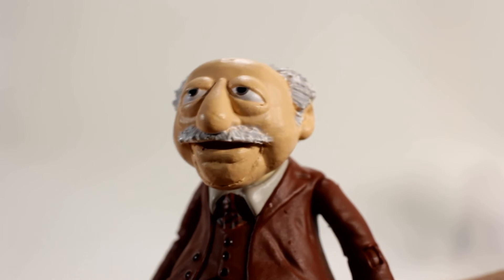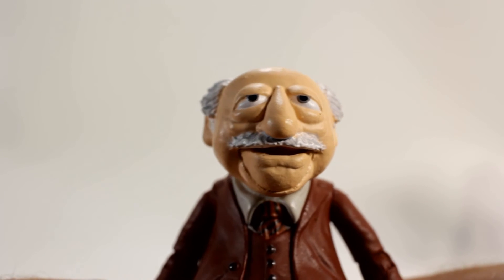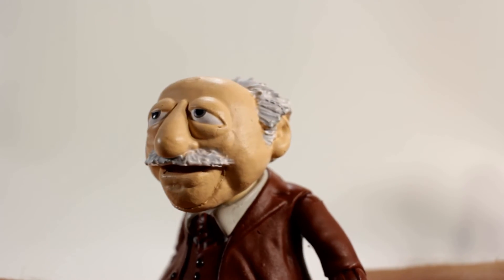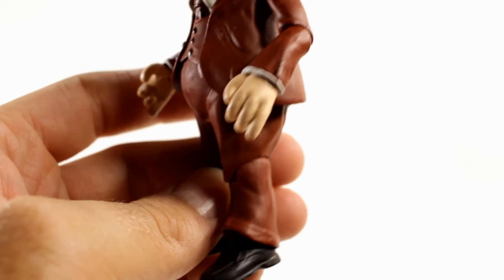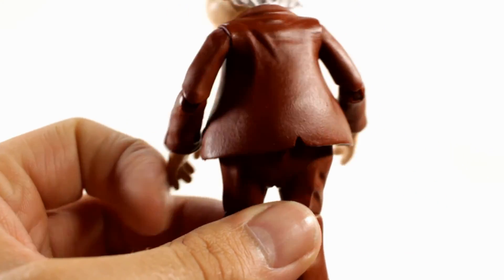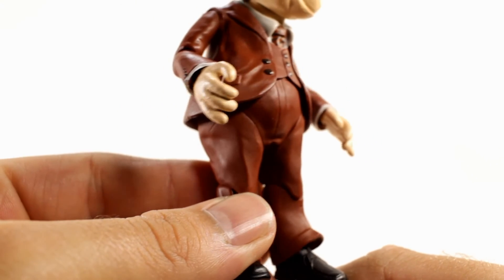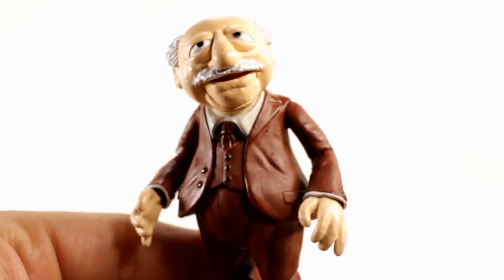Here's a closer look at Waldorf's head sculpt — they did a really good job there too. The eyes are nailed, almost halfway closed, which looks great. The hair is sculpted nicely with white and gray shading. His suit came out really nice as well. It's a shame about the leg articulation only going one way, but the figure looks great. The details on the suit — the buttons, tie, and everything — look really good. I didn't have as much paint chipping on his wrist as Statler.